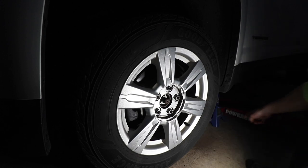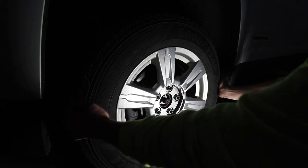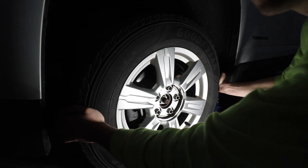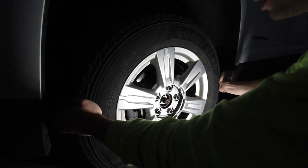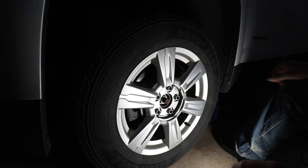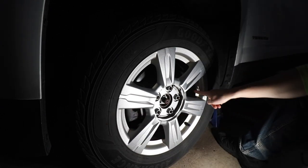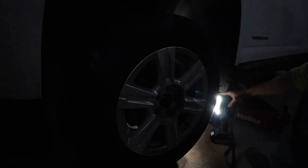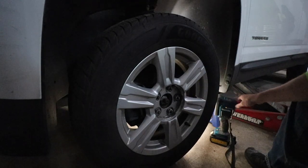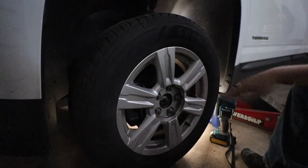We have the car jacked up and our secondary jack stand in place. Grab one side of the wheel and the other side and rock it back and forth. I can hear and feel a little bit of play — horizontally as well as vertically. If it was just horizontal, it might be the tie rod end, but because we have play vertically and horizontally, that confirms my suspicion that we have a bad wheel bearing here.